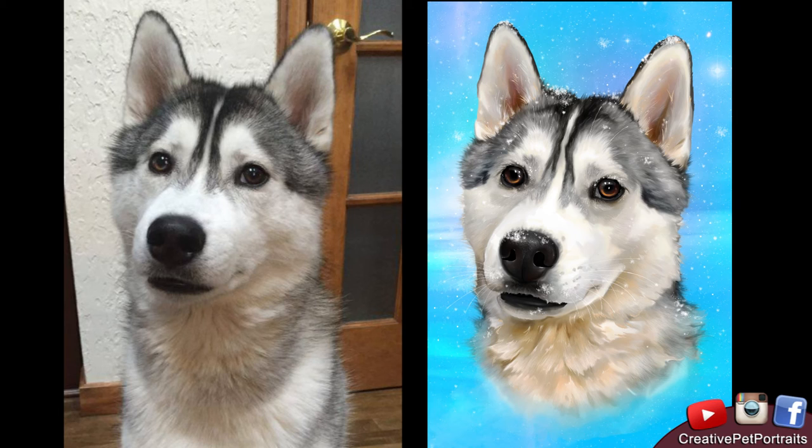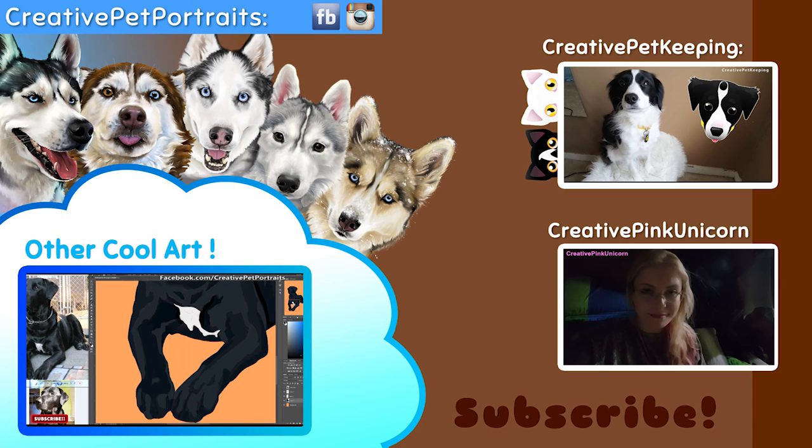And here we are, finished! Here is the main reference photo and this is the drawing that I made. This was roughly about 30 hours of work and was definitely a joy. I find myself drawing a lot of huskies lately and I really enjoy it — they're my favorite, as you can see from all these huskies in my photos.